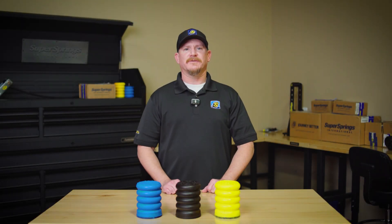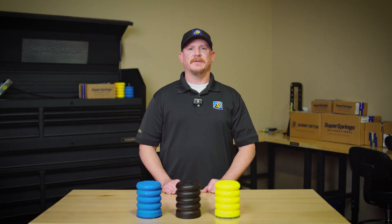The different colors of Sumo Springs represent their density, which determines how much load they can support. We have three density levels: blue-40, black-47, and yellow-54. Each density serves a specific purpose depending on the type of vehicle and the application.